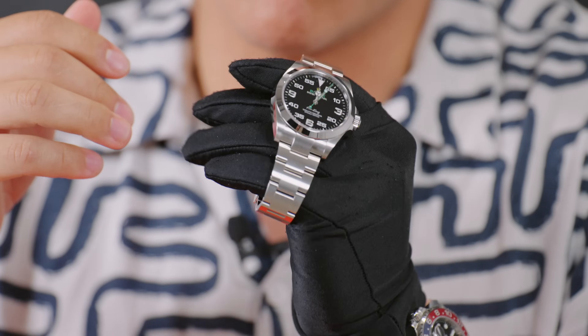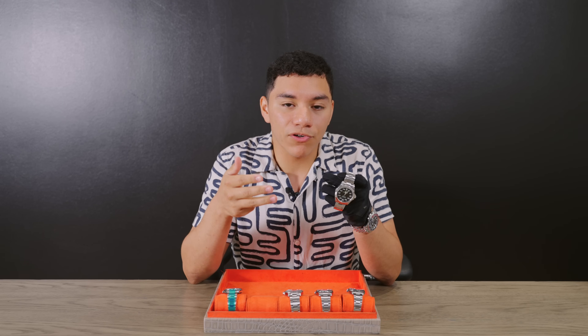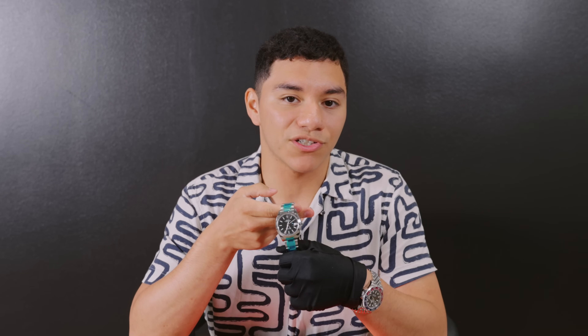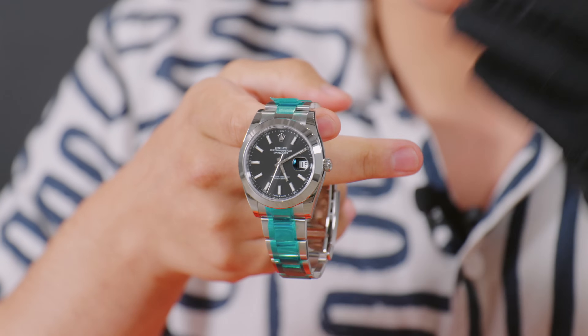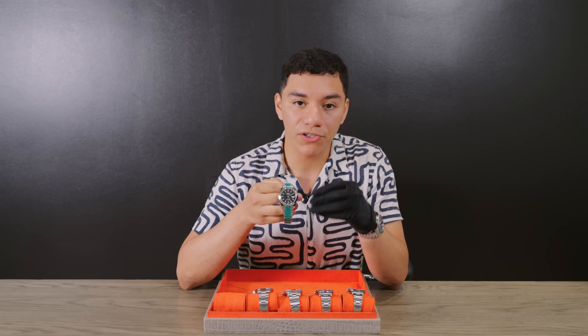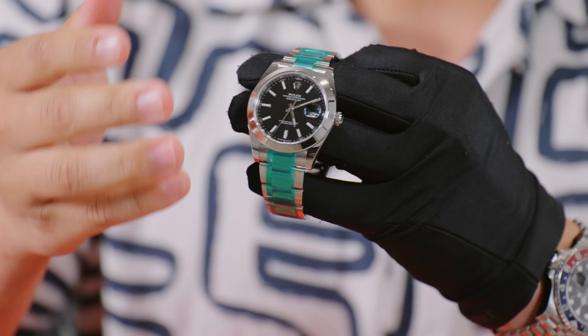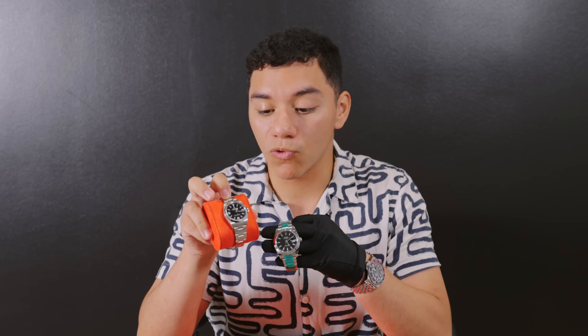If you see these in person side by side, you'll probably agree this one looks more well-balanced and modern. Brand new you'll pay up to about $10,000, but the one we have in mint condition is closer to that $9,000 mark. If you want something modern, versatile, and a little bit different from what everybody else has, this is a really good option.